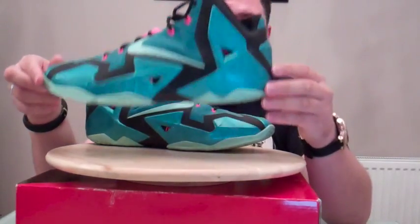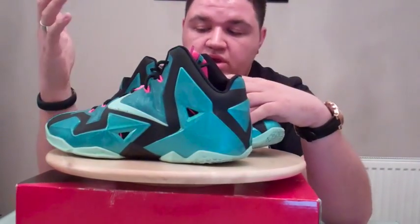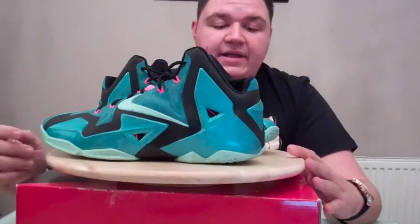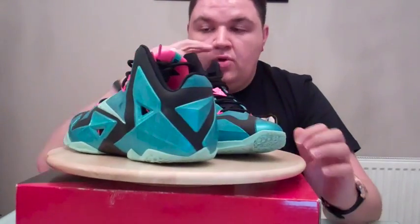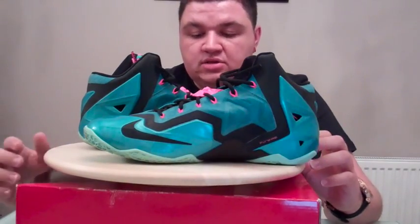Obviously anyone who follows the NBA will notice that this shoe — as cool and as awesome as it was — LeBron didn't wear it literally at all, just a handful of games last NBA season. No official word on why that was, but it was a shoe that I did enjoy playing in.